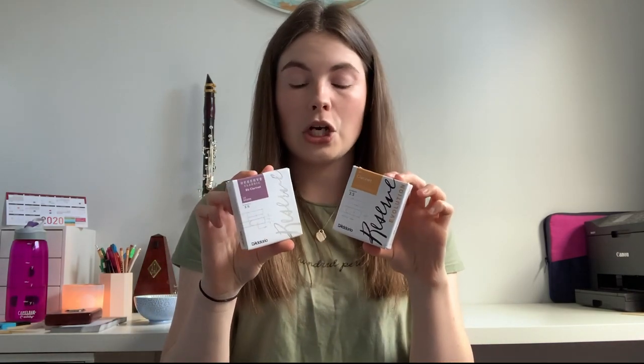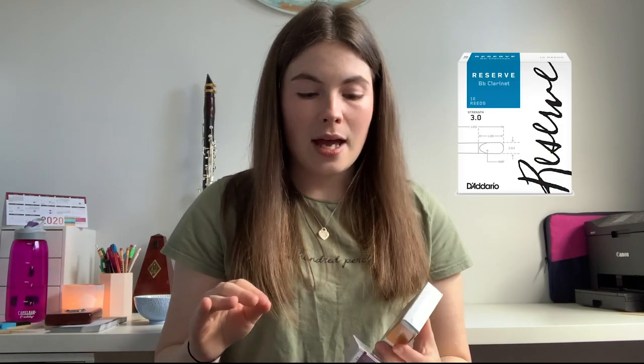I also used the Van Doren V12s in university — they come in a little silver wrapper. They also have the V21s released not too long ago, in a blue box. For D'Addario, they have the Reserve with a blue square, the Reserve Classic with a purple square, and the Reserve Evolution — the newest one — with an orange square. I personally use Reserve Evolutions in strength 3.5.